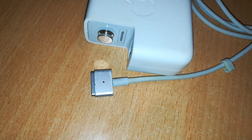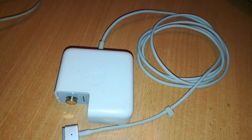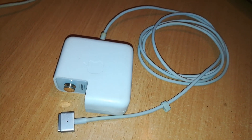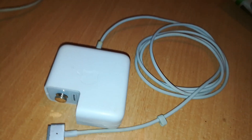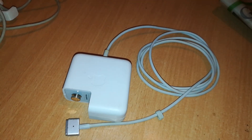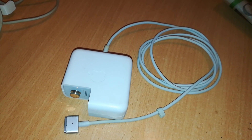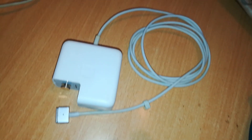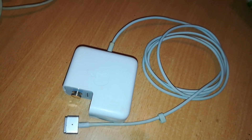The conversion is complete — from MagSafe 1 to MagSafe 2. You can also do this for a 60-watt MagSafe 1 to MagSafe 2. The voltages and amperes are the same. However, you cannot do this for 85-watt MagSafe 1 and MagSafe 2 because there is a difference in the amperes — so you can only do this for 45 watts and 60 watts. If you like this content, please like, share, and subscribe. Thanks for your time.